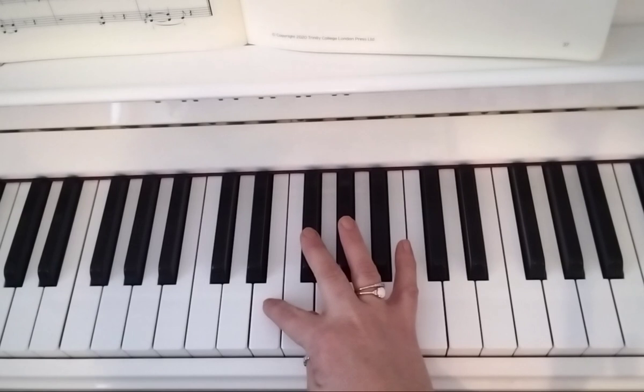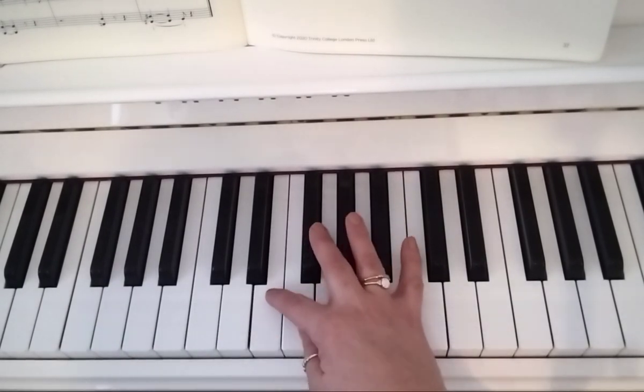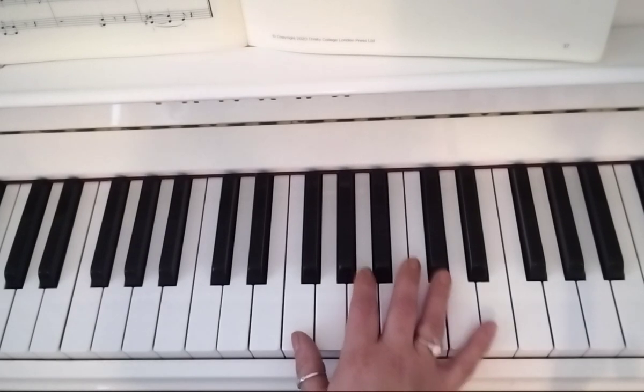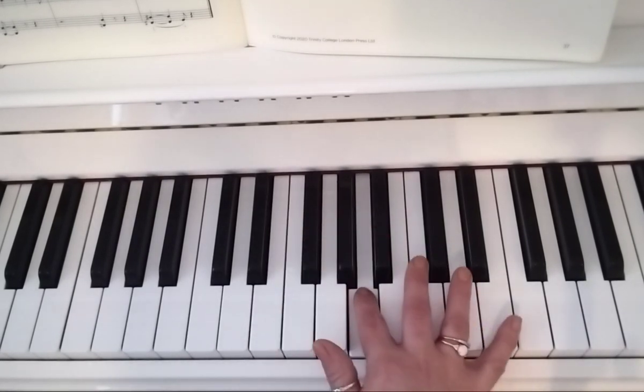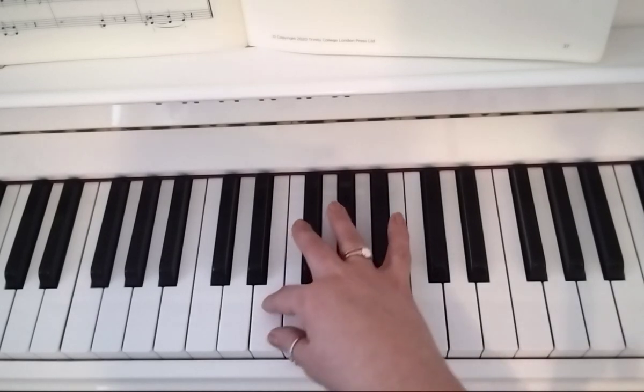Your right hand starts with finger 2 on E above middle C, and you immediately tuck your thumb under to F. So 2 to 1, then 5 and 3 on C and E, then you do your 2 on E and tuck under again.